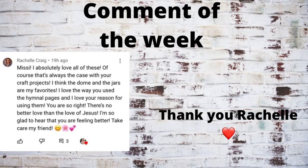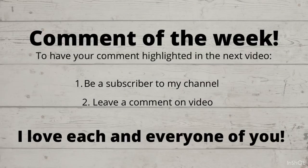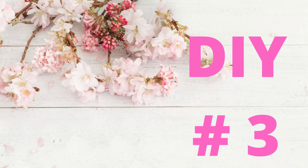And now it's time for our comment of the week. Rochelle Craig, thank you so much — she has been one of my supporters from the very beginning of my channel and I appreciate her so much. If you'd like your comment highlighted, just follow these directions.